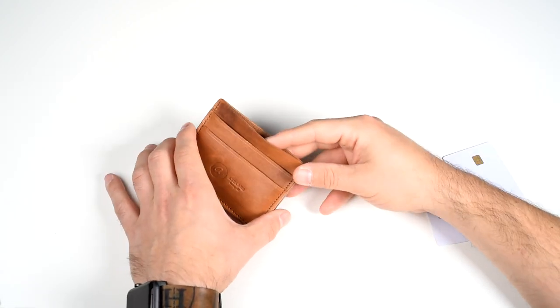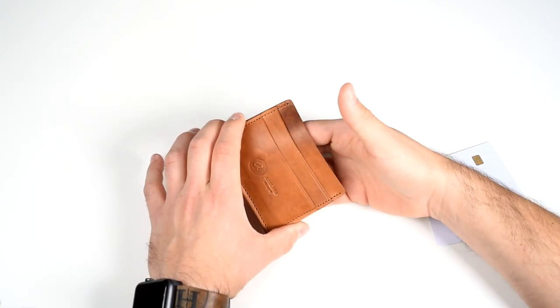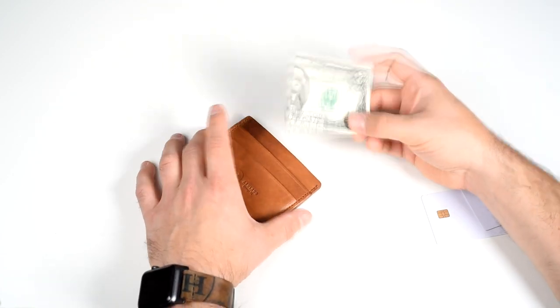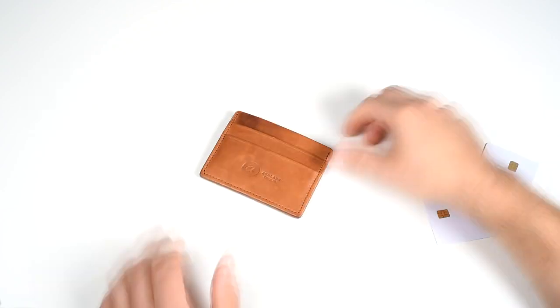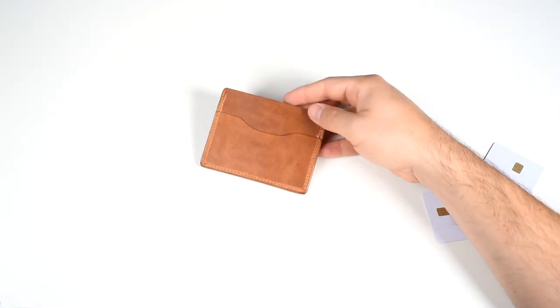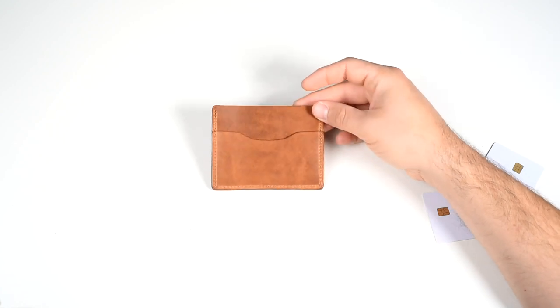The large middle slot on the Frank the Enforcer is able to hold cards, but you can put cash in it as well. First you have to fold the cash in half and it fits in rather easily. Let's take a look at the back of the Frank the Enforcer and load that up as well.